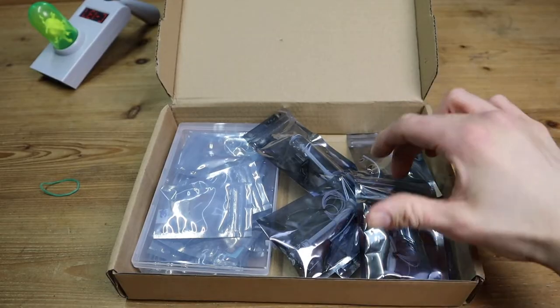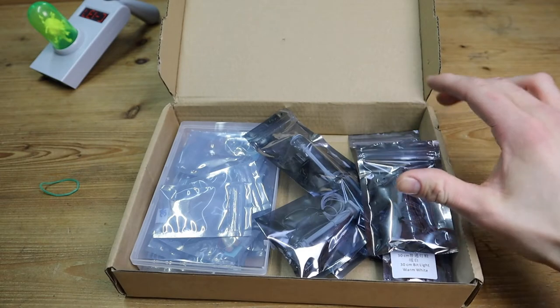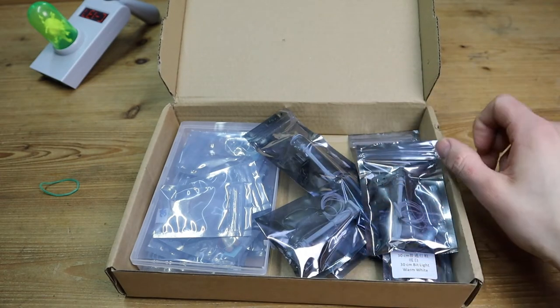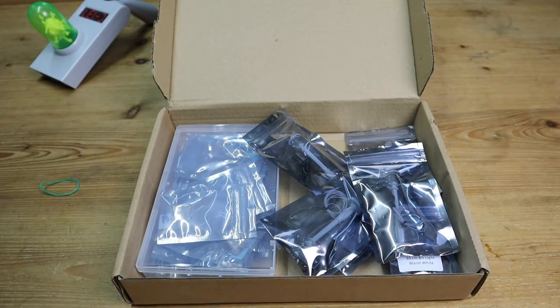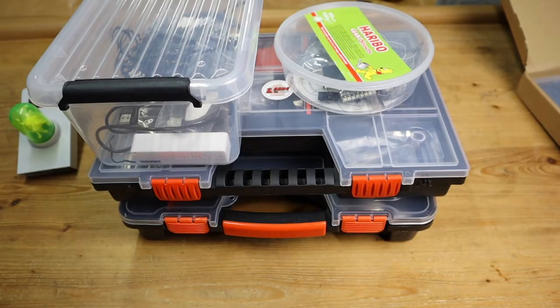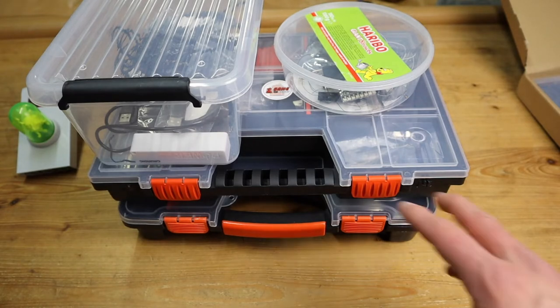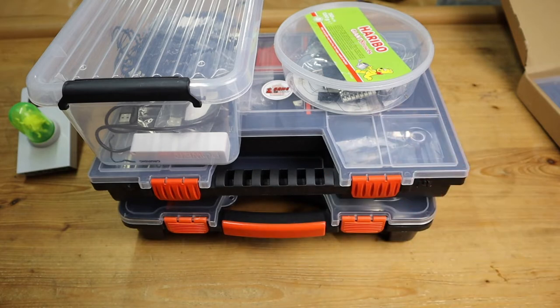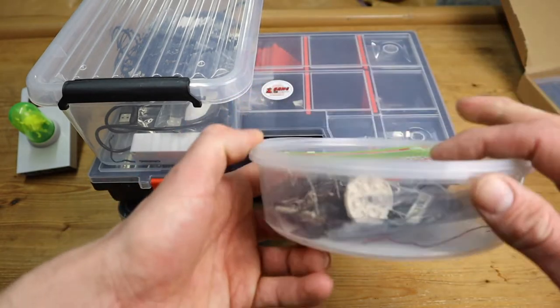Now that we've seen everything inside of this haul, I thought it would be pretty cool to show you how I'm going to put all of these inside my lighting accessories bins and show you the system that I'm working with. Right in front of us we have the four main bins where I keep all of my lighting stuff. If you want a full in-depth video of every individual thing in here, be sure to leave a comment — but I'm gonna try to keep it quick today.